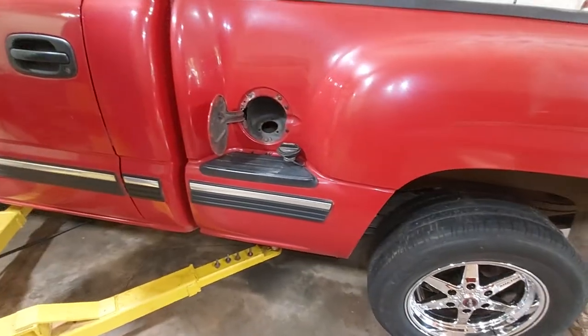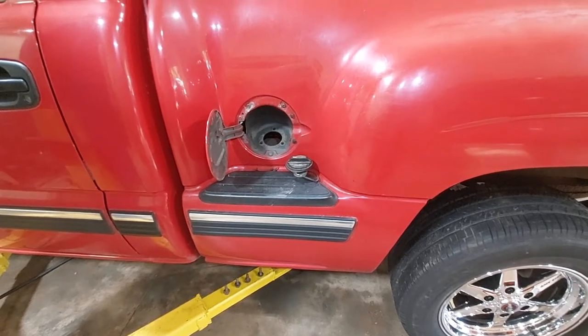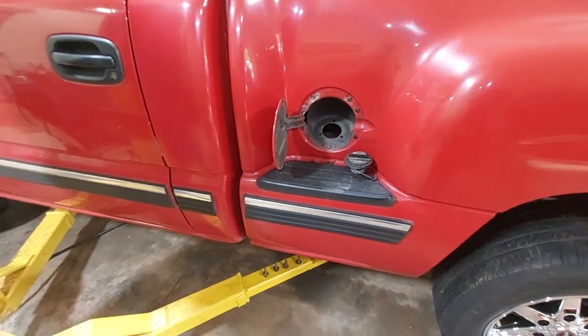Tilting the bed up, pulled the pickup assembly out, and put our big fuel pump in it. Cut the basket out and put in a Holley Hydromat.